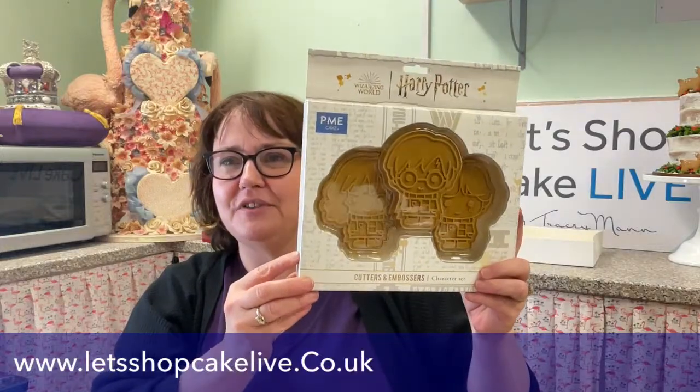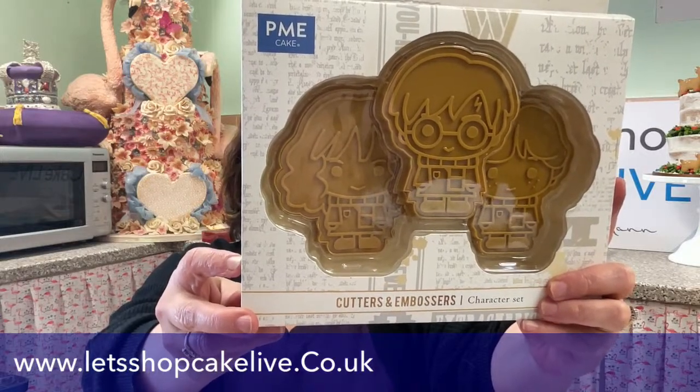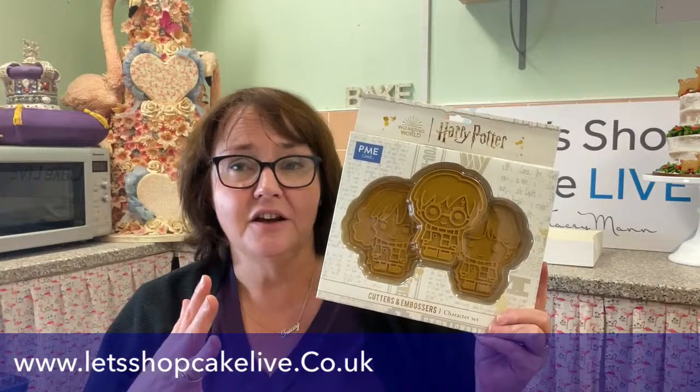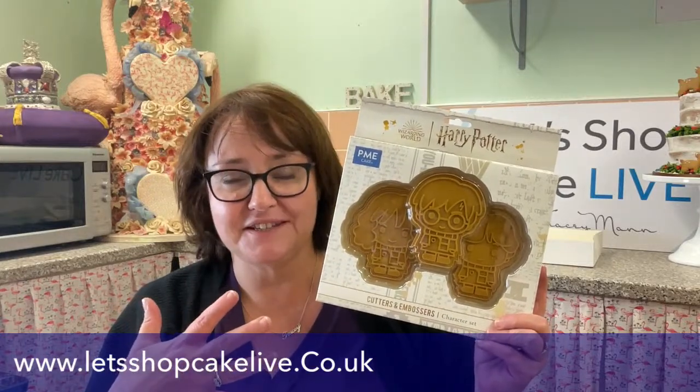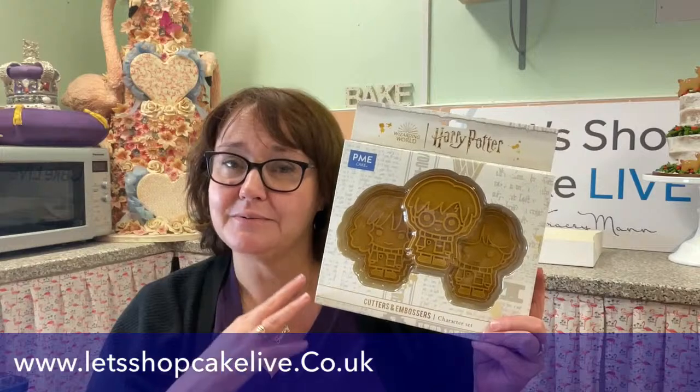I've got a whole box of them here — I keep doing unboxing videos on Instagram, apparently that's a trendy thing to do. That's Ron and Hermione — quite a big one. I quite fancy painting those as well, that may be another live. For some mad reason, I've decided to pick the hardest one first, which is always the way with me — I saw the detail on it and thought, let's do that one.